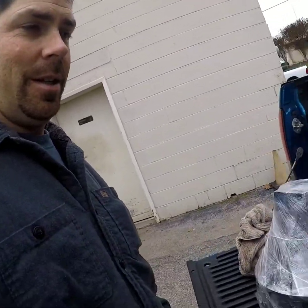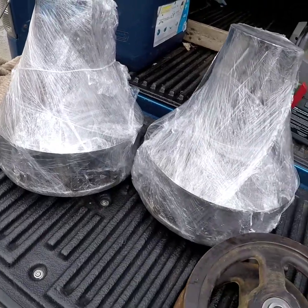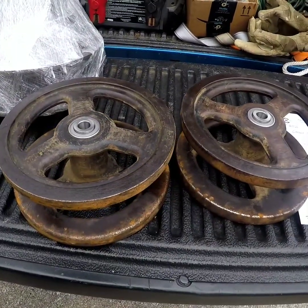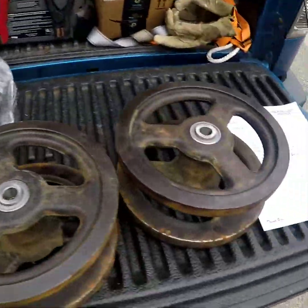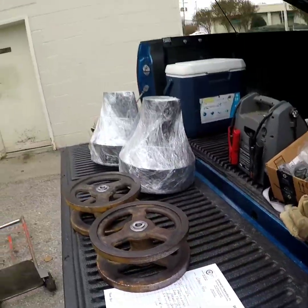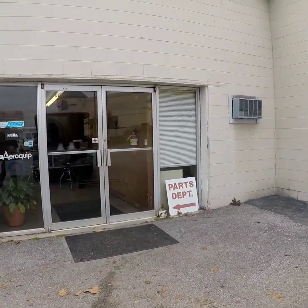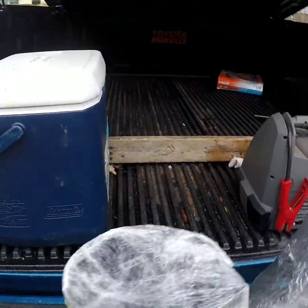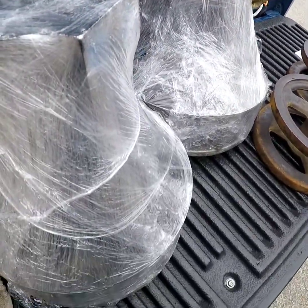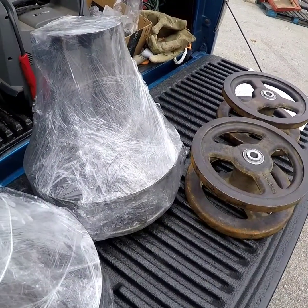Here's everything ready to go. We have two motors rebuilt, two wheels, new bearings put in, and it's time to get them back to the shop and get them installed. It's a really cool place. They've been around for a really long time. Commercial Hydraulics seems to be some really great people over here. It's my first time dealing with them, but I would highly suggest letting them help you out with any of your hydraulic building needs. We'll see how it goes getting them installed.